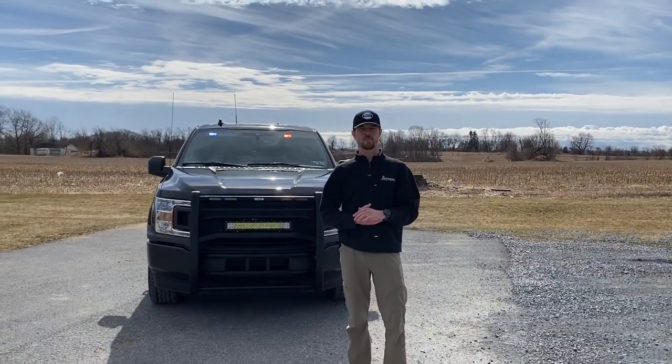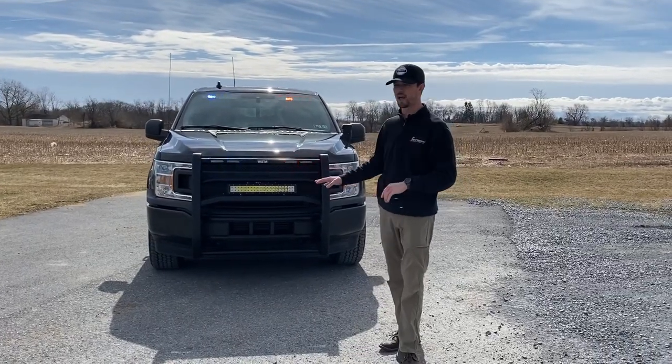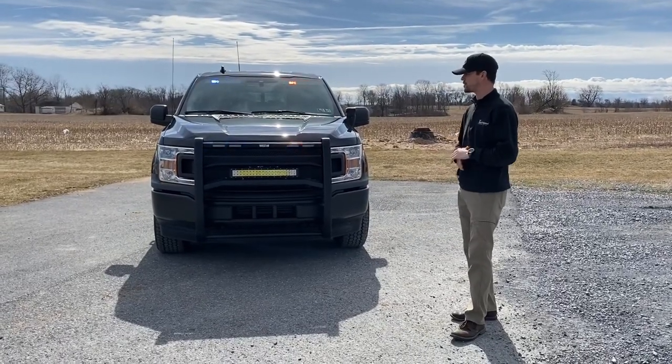Hey everyone, welcome back. Nate here with 9-1-1 Rapid Response. On today's vehicle showcase, we have a purchase-ready Ford F-150 Police Responder. We can start by going over the aftermarket equipment that we have installed here.